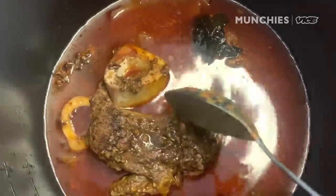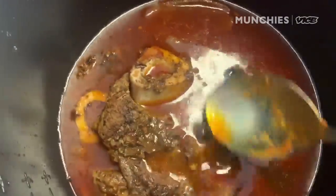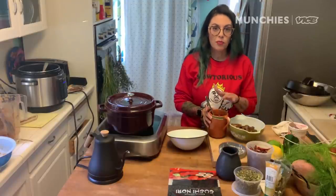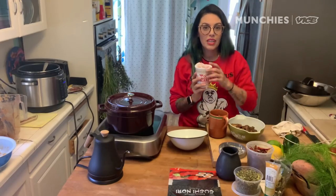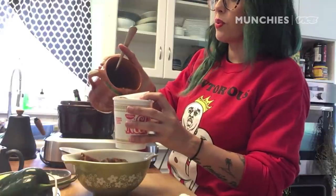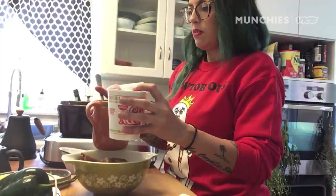Once the shanks are tender and at that perfect break-apart stage, that broth has just become rich with those deep flavors. I separated my meat and my broth. I am going to actually use this same broth to cook my cup of noodle. Slowly pour that broth right into the cup. Or if you're going to do this in a pot because you have packaged ramen, that's fine too.